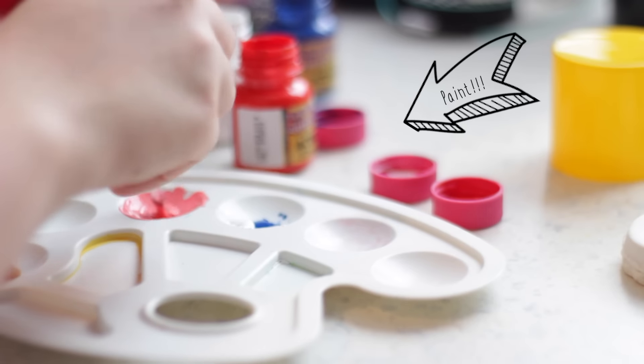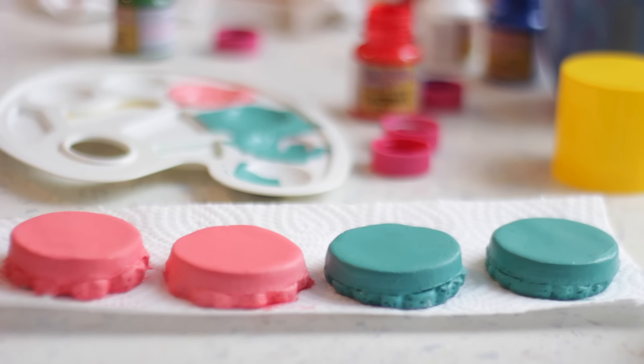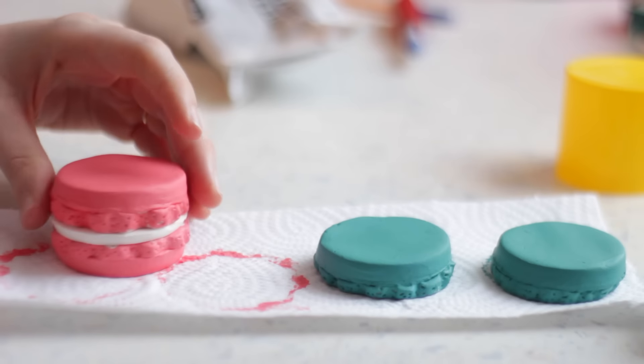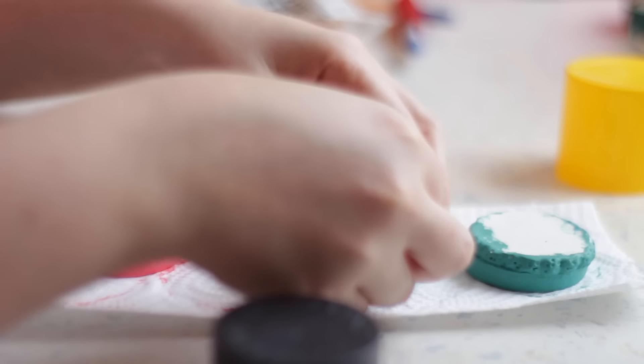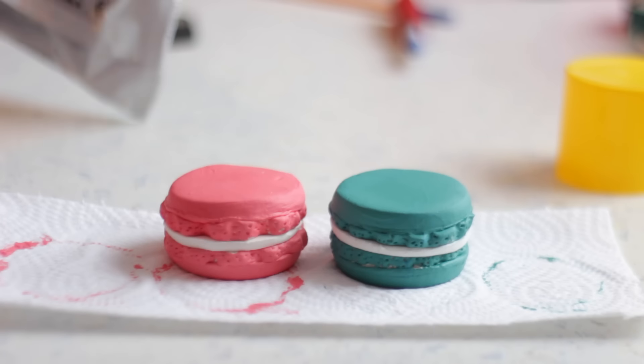Now choose nice and bright colors to paint your macaron parts and let it dry. When they are all dried, stick them all together with the circle that will be the filling for the macaron, and let the clay air dry for about 48 hours.